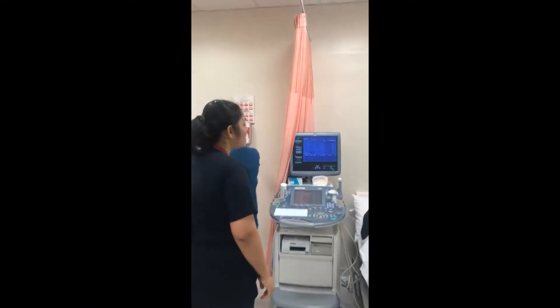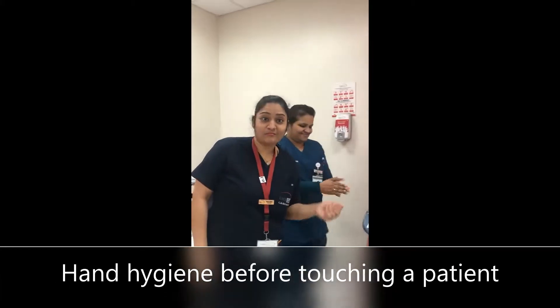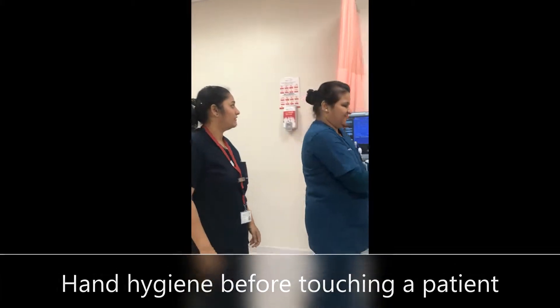What's going on here? There's an antenatal mother — she's going for an ultrasound. Let's see what she's doing with infection control measures. She's doing her hand hygiene there before touching the patient. Very good.